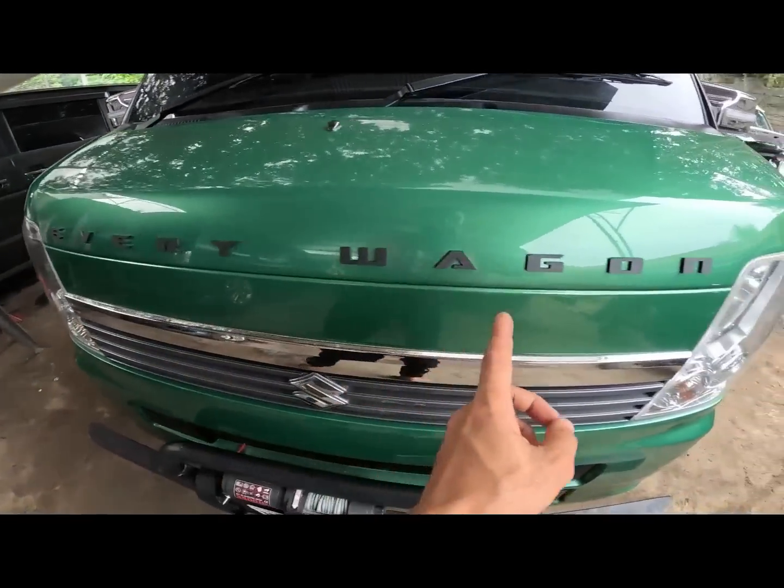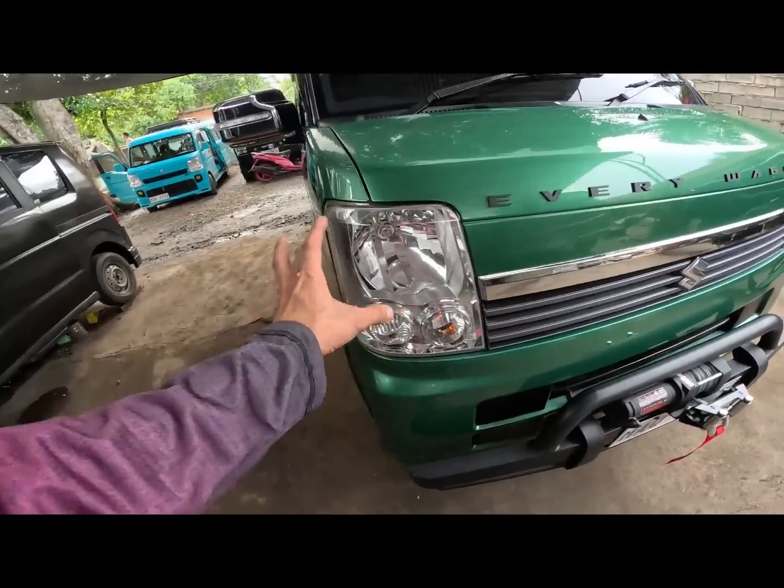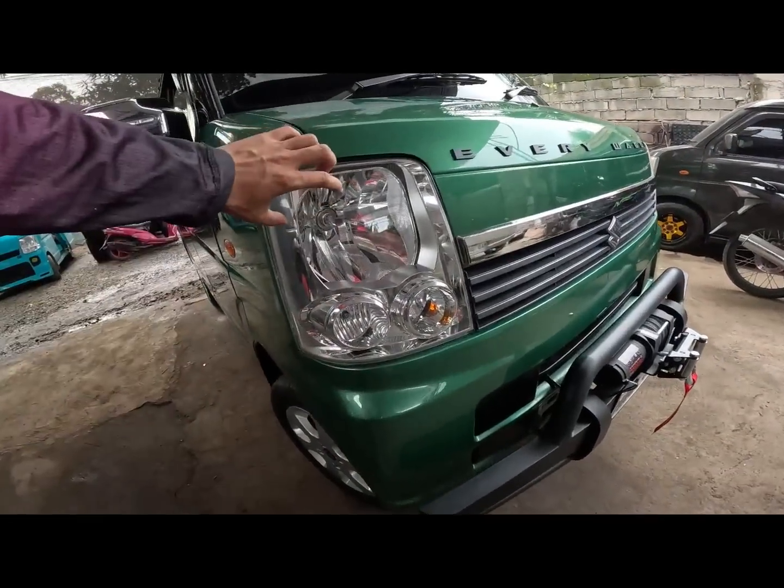Dito meron syang every wagon na emblem. Tapos ito yung mga headlights ng mga Samurai Edition.